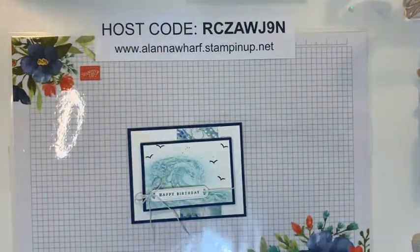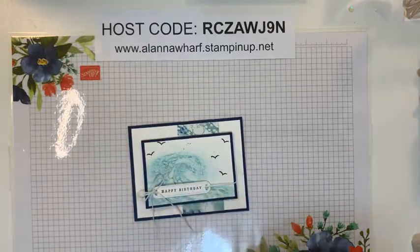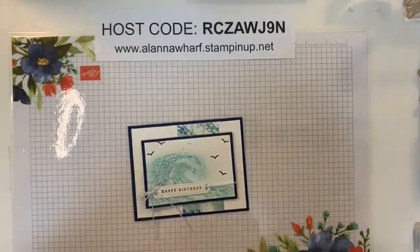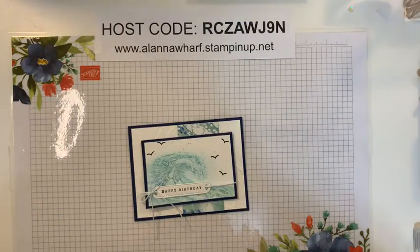Hello everyone, it's Alana. I am back again with more projects to show you guys. I'm just going to pull up the video on my end and watch to see if there's anyone here. There must be a couple of people.